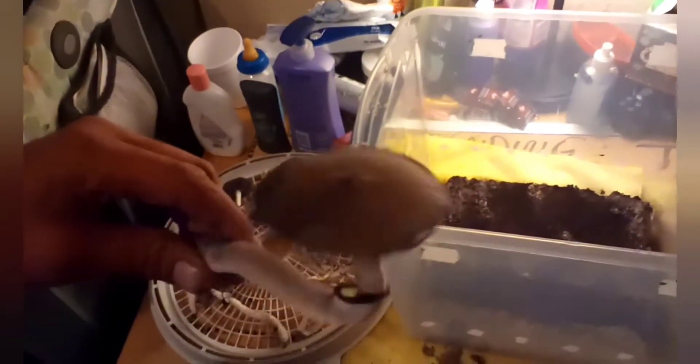Some pretty tall ones, man. It seemed like every flush was continuously different. This one actually fell over — he was going straight up and then flopped over and started reaching for the light after that. Pretty decent yield inside.